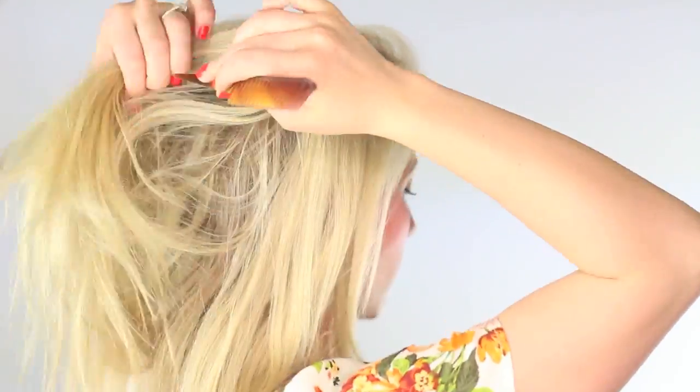Before we curl, I'm going to quickly tease the roots. You'll just take a slice of hair near the top of your head and brush the hair towards the scalp. I'm teasing all the hair above my temples — this just creates more volume and gives the illusion of thicker, fuller hair. Repeat this on the back and then on the side, and when you're done you can spray it with your hairspray.